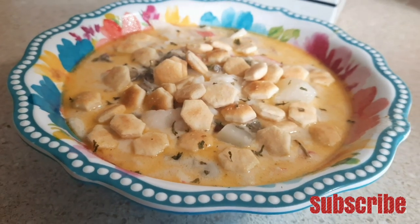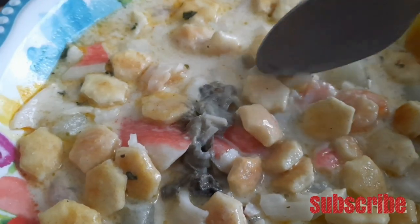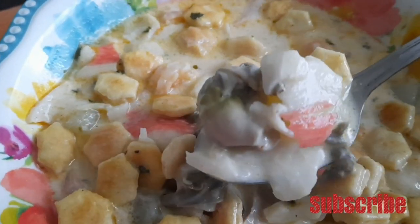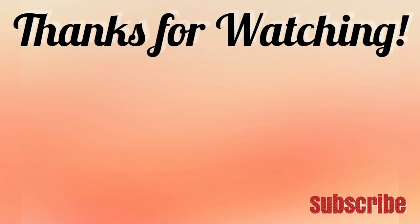Thank you all so much for being here today and watching What's for Dinner. If you liked this video, I hope you'll leave me a thumbs up — it helps me out so much. And if you're not already subscribed, I hope you'll hit that subscribe button so you can keep hanging out with us. I'll catch y'all in the next one — bye y'all!